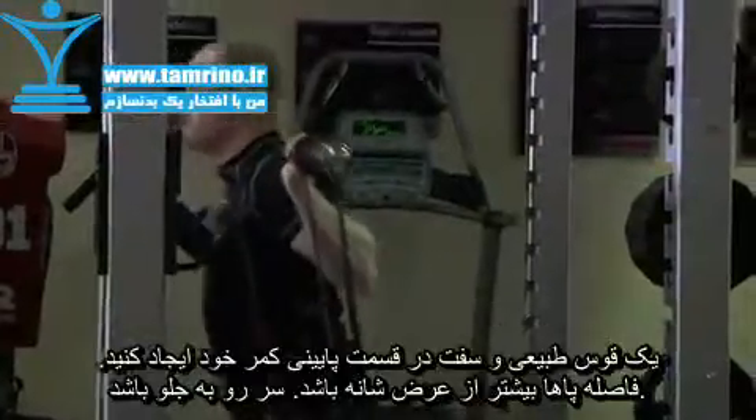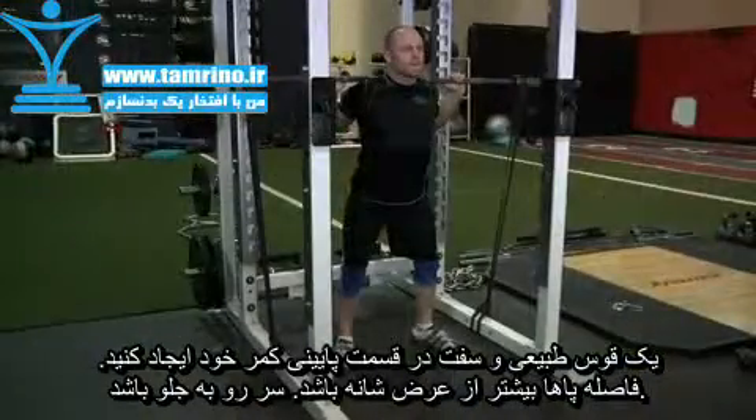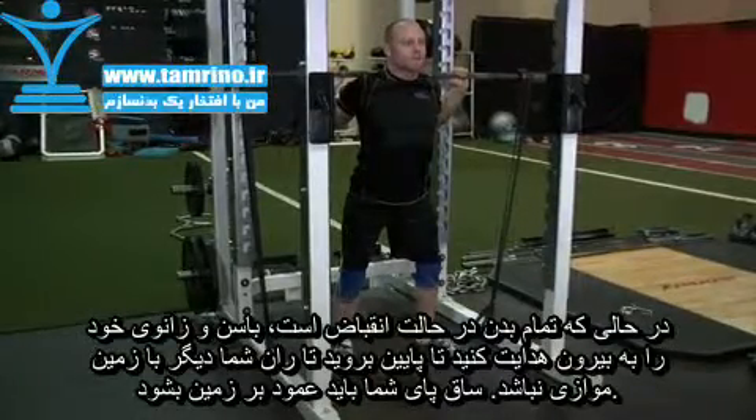Remove the bar from the rack, creating a tight arch in your lower back, and step back into position. Place your feet wide for more emphasis on the back, glutes, adductors, and hamstrings.